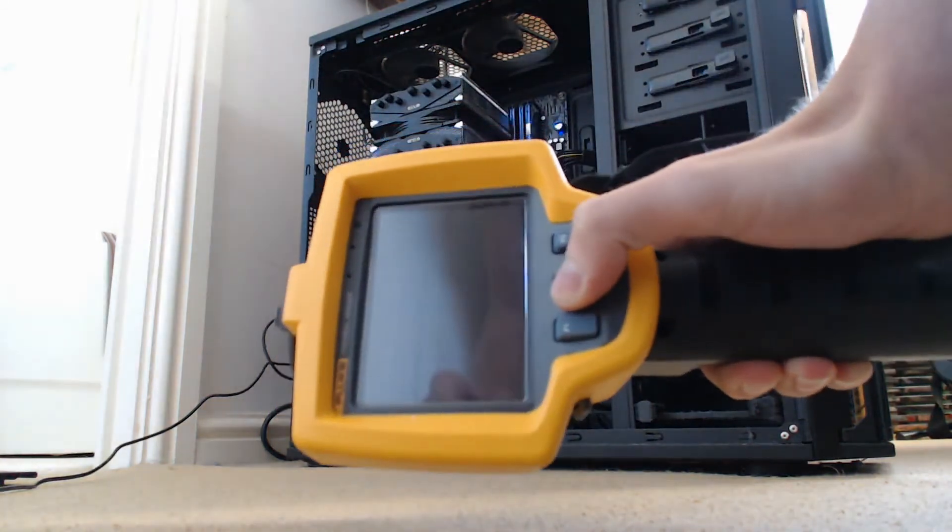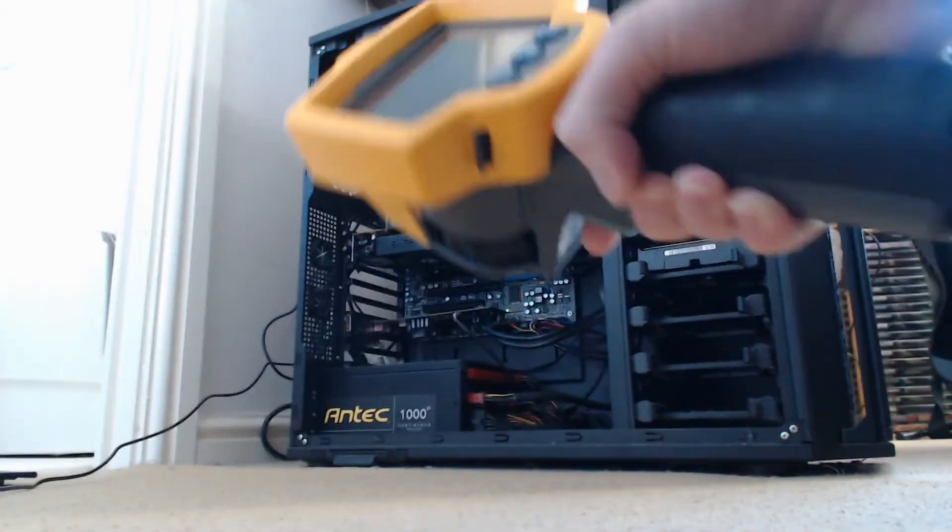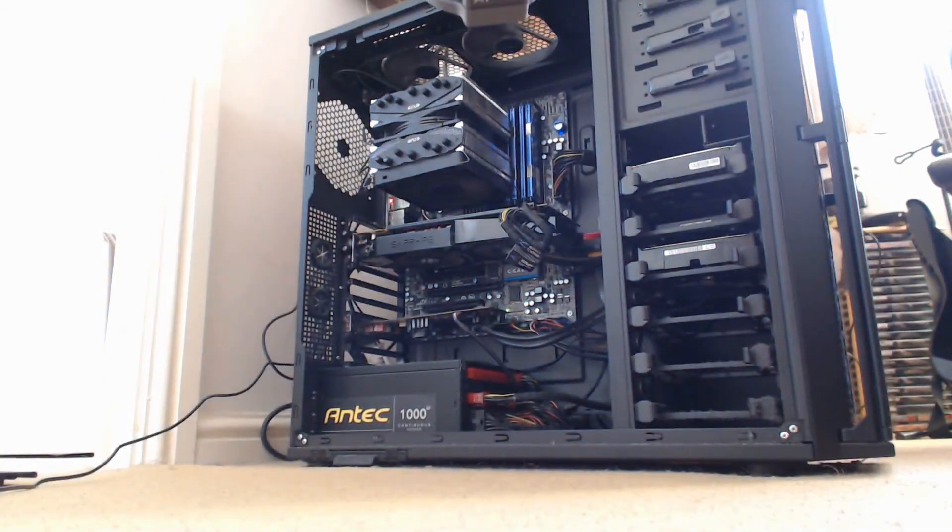So let's turn the thermal imager on and we'll let it calibrate quickly.